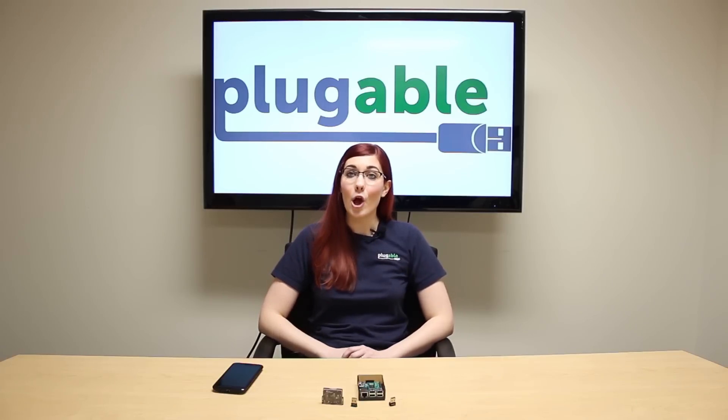Hello, my name is Amanda Henry, and I'm a technician at Plugable Technologies. Bluetooth Low Energy has a huge potential for applications, including home automation.